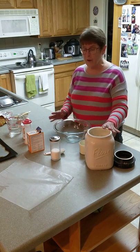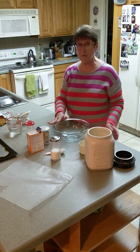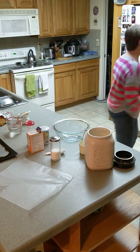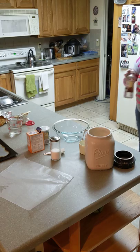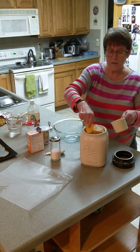We have flour, we have sugar, we have baking soda, baking powder and salt — all our dry ingredients that we're going to put in the bowl. And then we have some water and some white vinegar that are our liquid ingredients. The first thing we're going to add is a cup of flour.